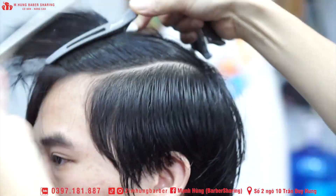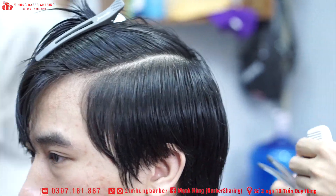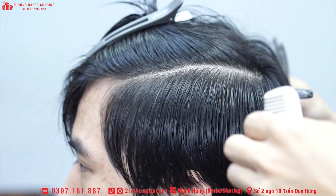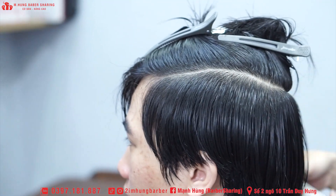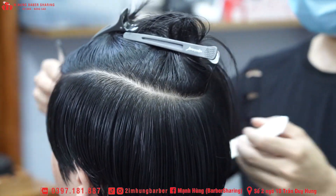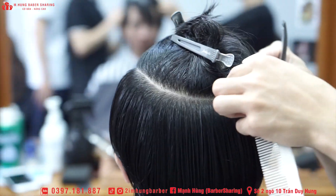Xin chào 200 anh em của Hùng. Hôm nay Hùng sẽ giới thiệu cho anh em cách mà hạ cái form từ kiểu mulet dài sang layer hoặc là kiểu bám Hàn Quốc. Bước đầu tiên đấy...